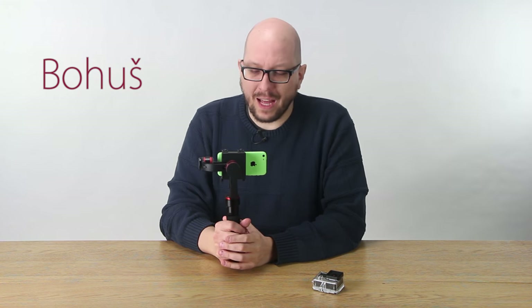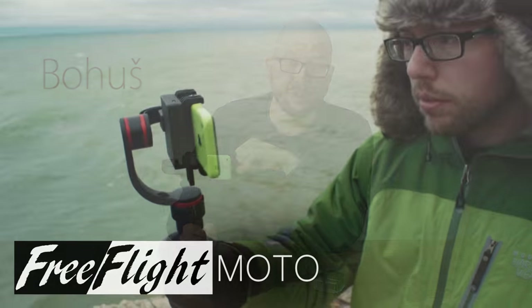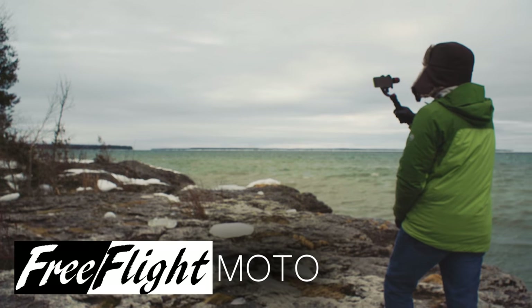Hey everybody, Bohus here, speaking for FotodioxPro.com, and I want to introduce you to the FreeFlight Moto, our motorized gimbal system.